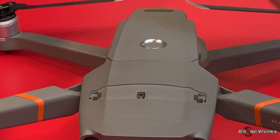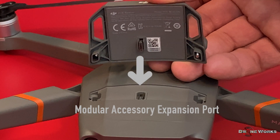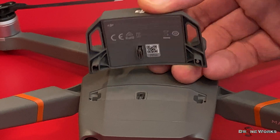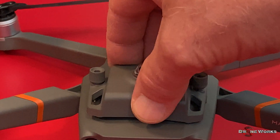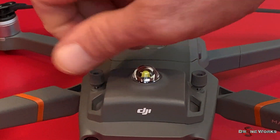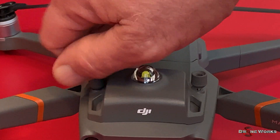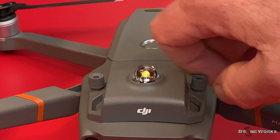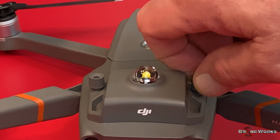The modular accessories are equipped with a micro USB connector and two mounting screws. Use caution when installing an accessory. The accessory will connect easily to the micro USB port on the aircraft without the need to exert any force. After the accessory is connected, use the two installed thumb screws to secure it to the aircraft.